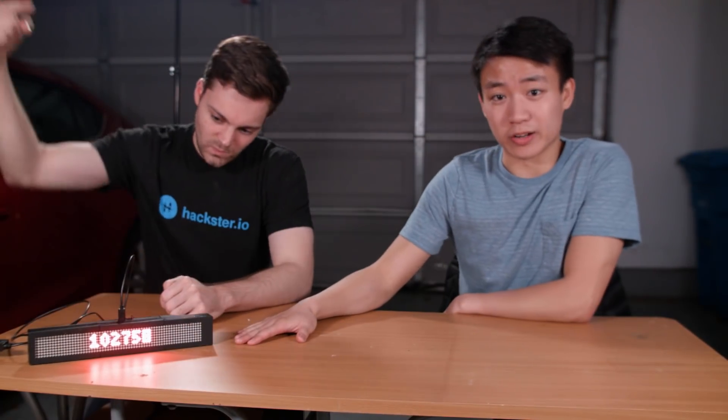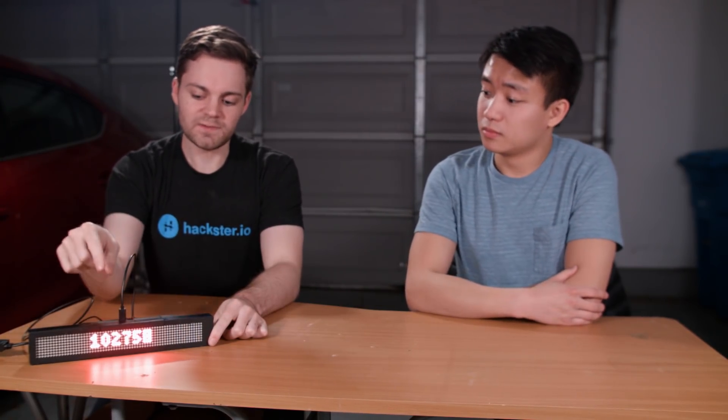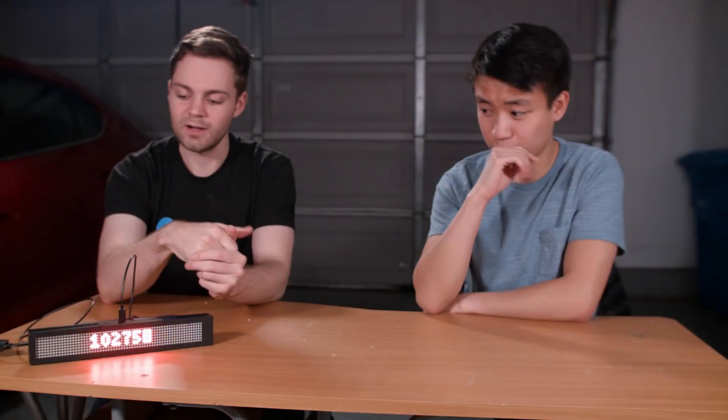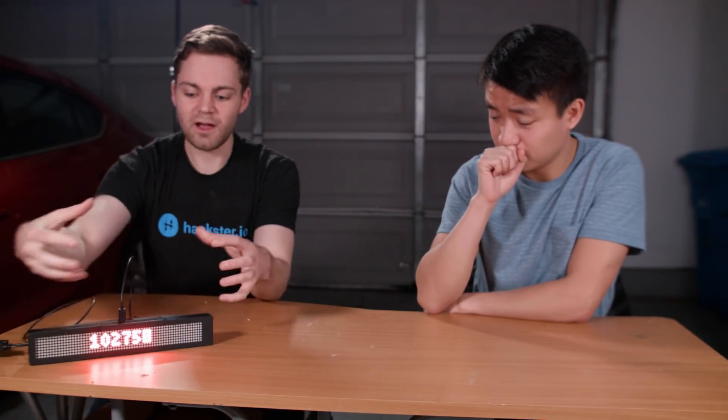All right, so here's our final product. It's a real-time subscriber counter, and as you can see right now, we have 102,758 subscribers. Super exciting. This thing is just a Raspberry Pi Zero. It's not connected to a computer — this is just a power wire — but it's fetching data through the YouTube Data API and displaying it on the screen. We did have to add this extra wire because the LED matrices are drawing a little too much power, but apart from that, it's pretty nice and compact.